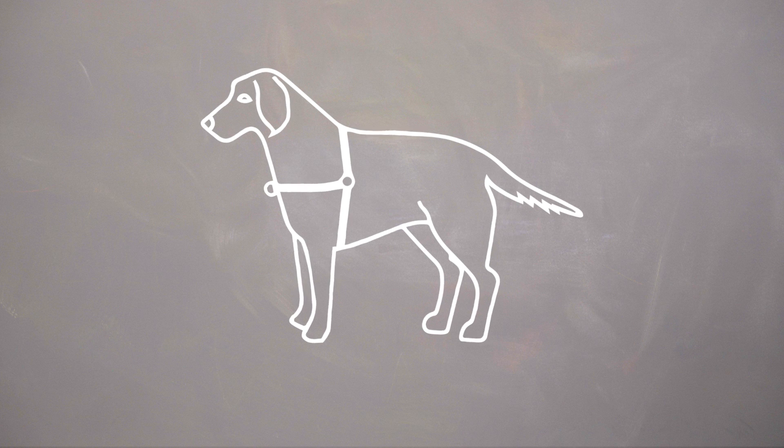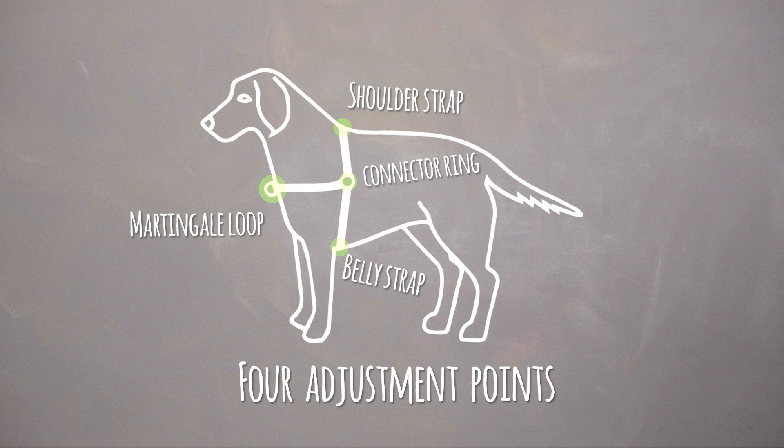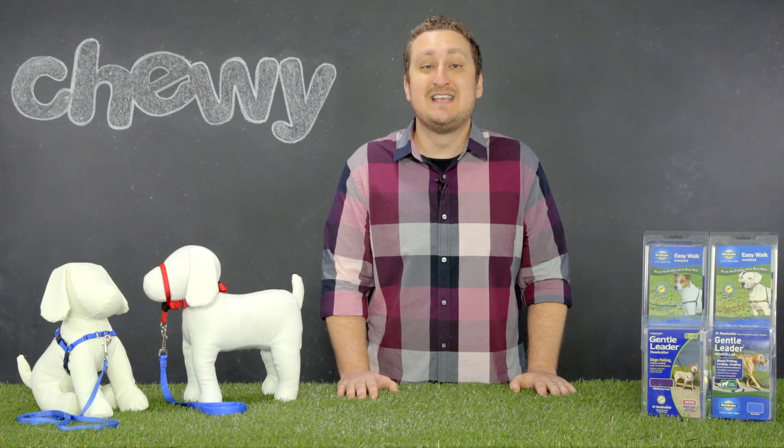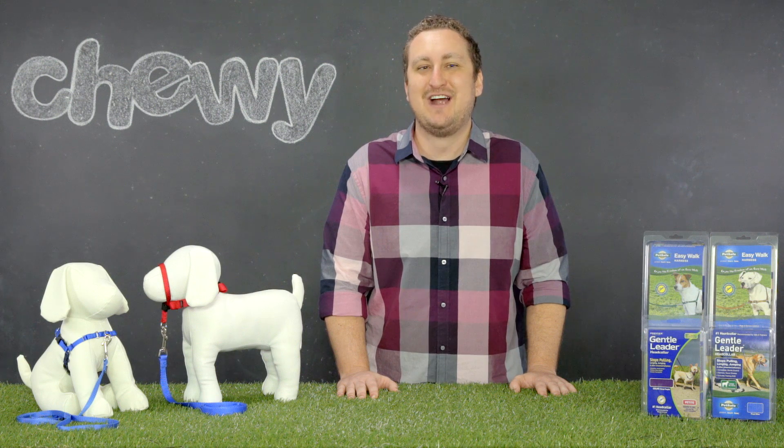It has four adjustment points to provide a reliable fit and maximum comfort, as well as a martingale loop in the chest piece to prevent any twisting when walking your dog. With PetSafe, you can feel good walking your dog knowing that you're walking them and not the other way around.